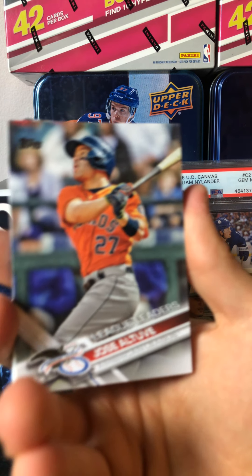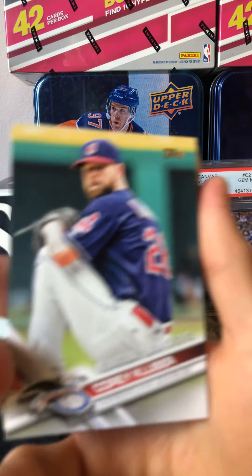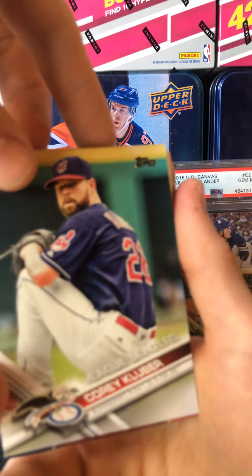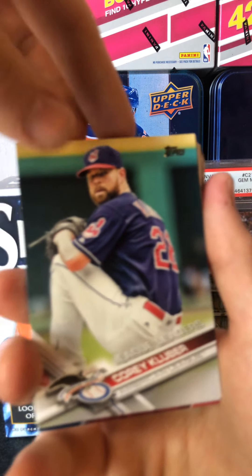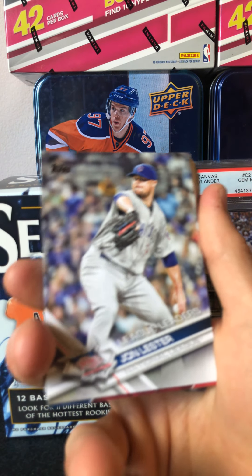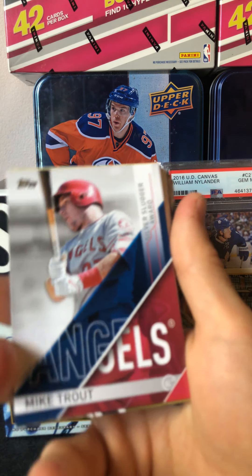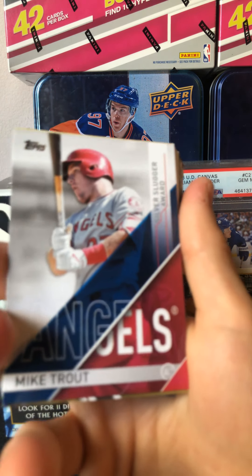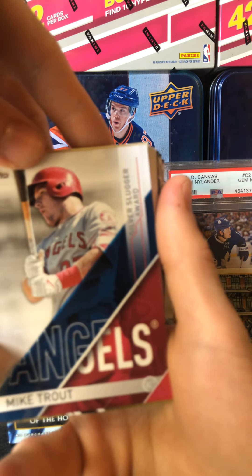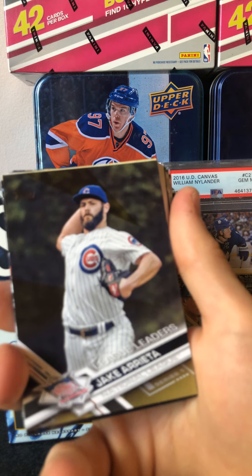Jose Altuve, League Leaders. I don't know — his cards have dropped a lot since the whole scandal and everything. We'll see what happens with Altuve, if he can still perform. Corey Kluber. John Lester, League Leaders. Oh, nice insert — Silver Slugger Award, Angels, Mike Trout. I like that. Jake Arrieta, League Leaders — Gold, that's numbered 479 out of 2017. I don't know if you can see that.